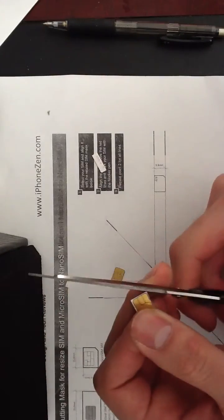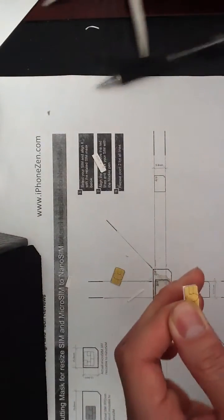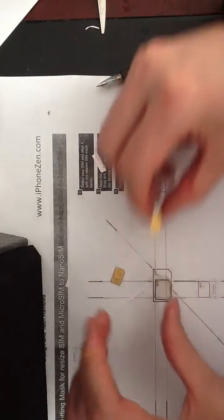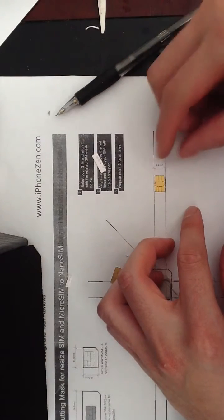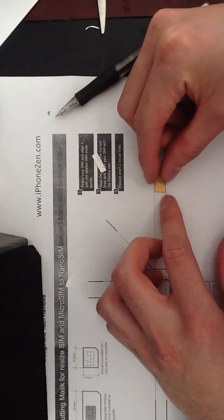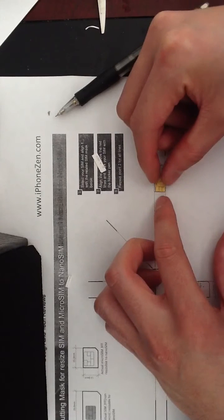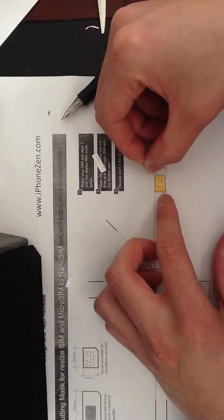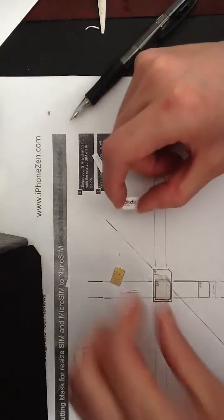Done. It's not 100% perfect, but I would say quite nicely they fit together. Now comes the second part — if you look at these two SIMs, this one I have already sanded and this one hasn't been sanded yet.